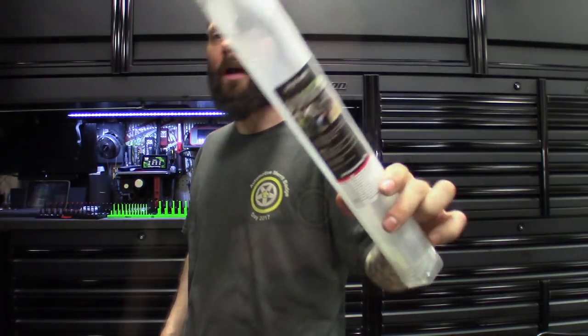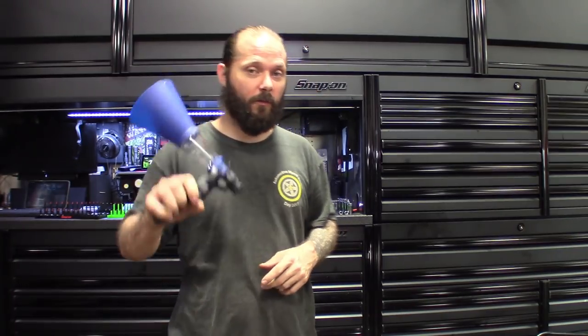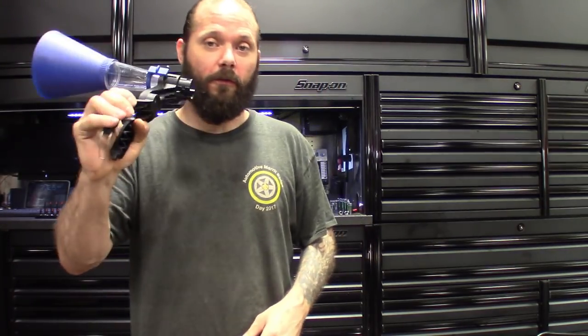These next two I got to give a big shout out to Motivex Tools. I've been looking at a lot of their lines and tools, and they went ahead and sent me a few to check out. You guys know they sponsor Tool Heads and all that stuff.